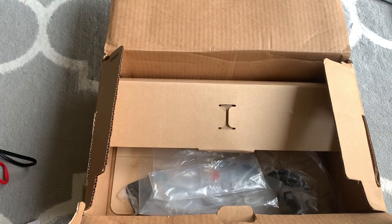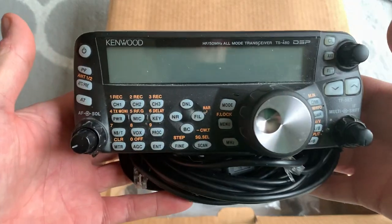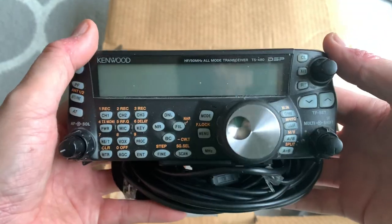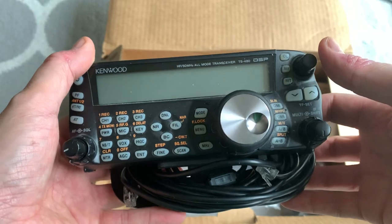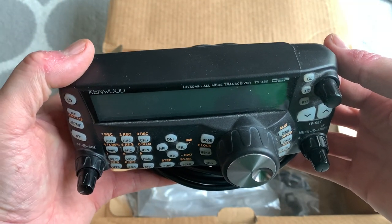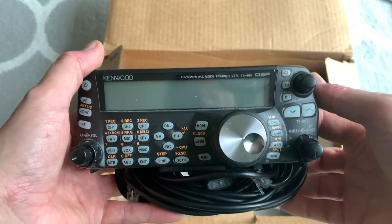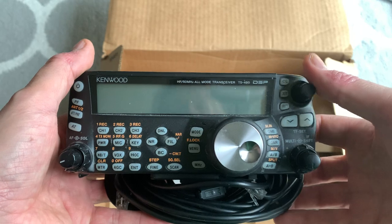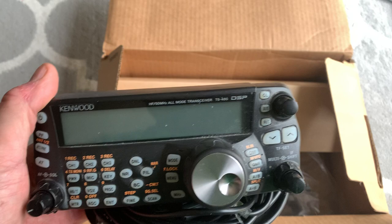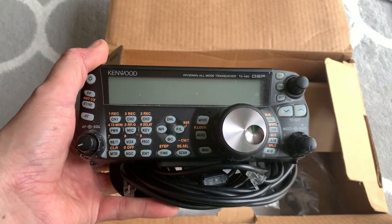So that's the unboxing of the TS480 HX. I'm going to power it up and once I've done that I'll record another video. It's a very small device compared to my 7300, but it's what I wanted — 200 watts. I'll get the thing fired up and figure out how to use it, and there'll be other videos to follow. Thanks for watching, 73.